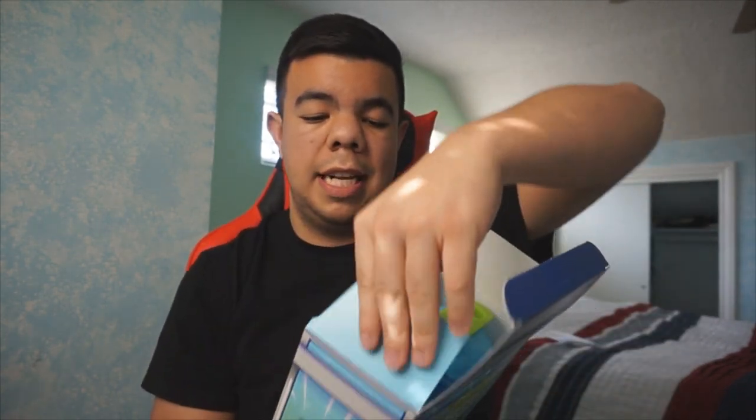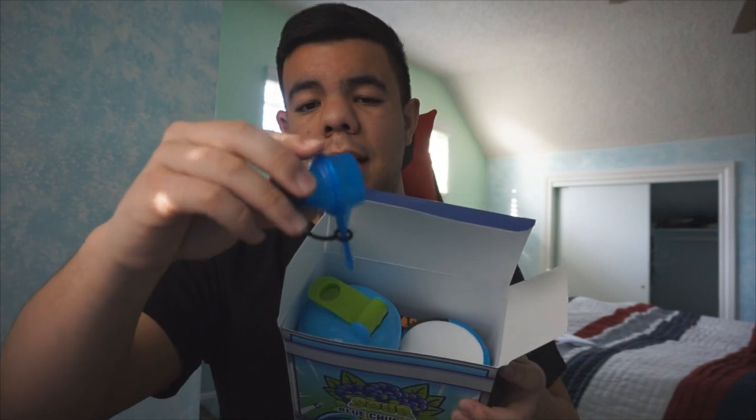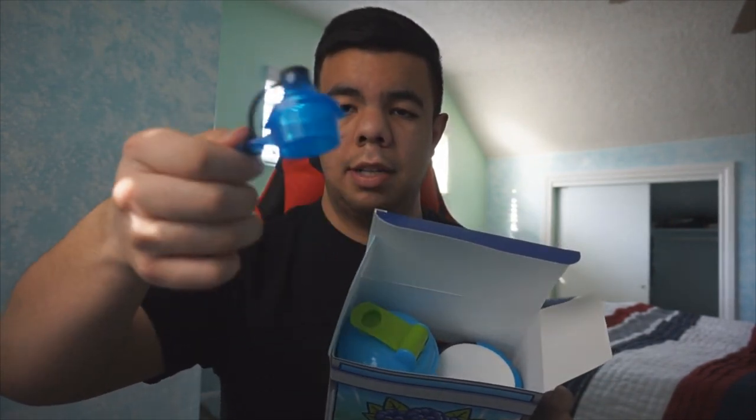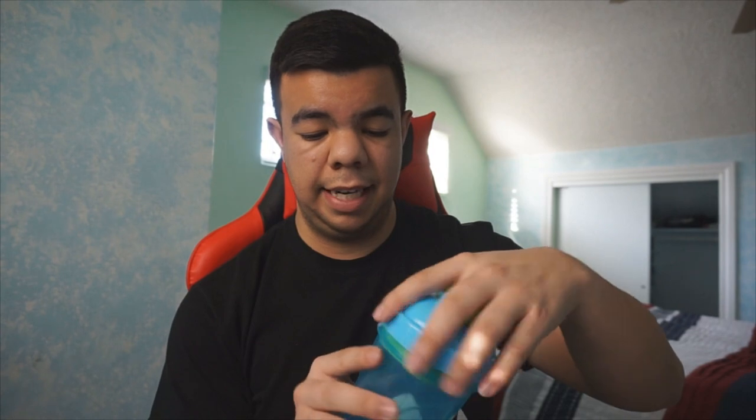I'm not really a big fan of blue raspberry — kind of am but kind of not — but hopefully this G Fuel is good. As soon as we open it, here's the view. This is the little tea-scoop thing you use to scoop the powder. And here is the shaker cup — the official Rug shaker cup! Let me give you a full 360 view. It looks amazing — it's blue and green, I'm guessing FaZe Rug's colors.